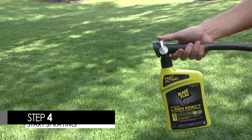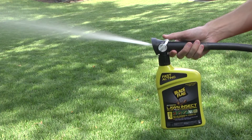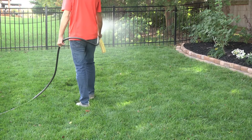Step 4: Now you're ready to spray. Point the nozzle toward the desired treatment site. Pull the switch back towards the hose connection. Water will automatically mix with the product. Spray until the treatment site is wet.